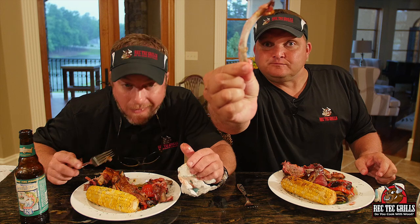We got the summer medley grilled up — you saw that. We also grilled some corn on the cob. Visit www.rectechgrills.com. You won't be sorry.